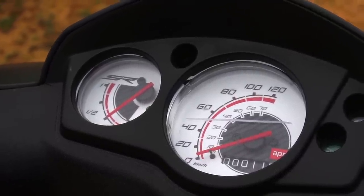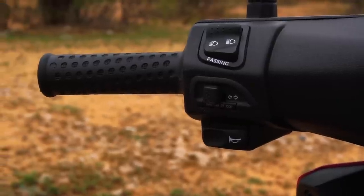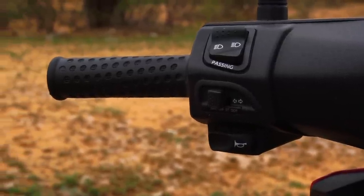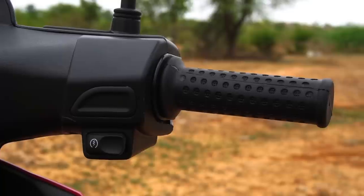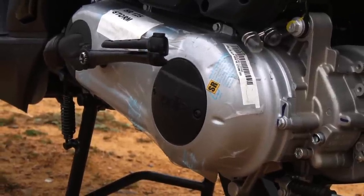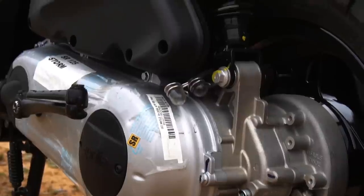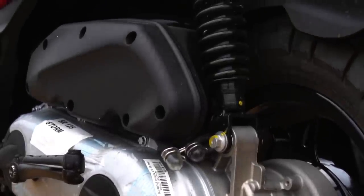The speedo console is the classic analog unit, but who cares when the performance is stellar and on another level entirely. The switchgear is of good quality and we do get a high beam flasher. Powering the Storm is an air-cooled SOHC 3-valve 124.7cc engine that puts out a max power of 9.6PS at 7250rpm and a max torque of 9.9Nm at 6250rpm.